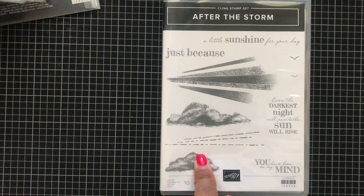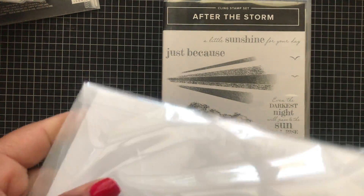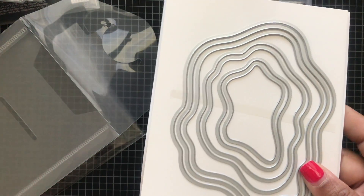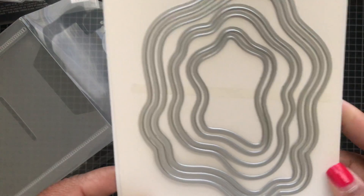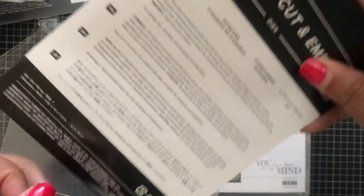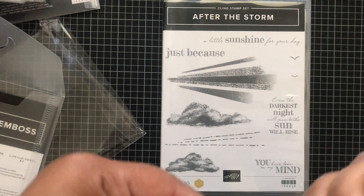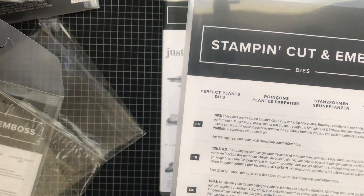This is a stamp set called After the Storm — so pretty. I got some more plates. These are the Laryn Diorama dies. I remember placing this order before I left Korea. These are easy to miss in the annual catalog because they're in the back and not with a specific stamp set — that's why I missed them the first time. But you have all of these pieces you can layer to make dimension on your cards and memory books. Don't miss out on the Laryn Diorama dies!